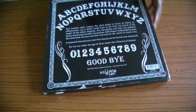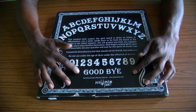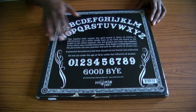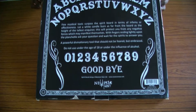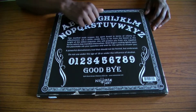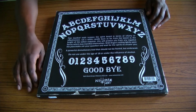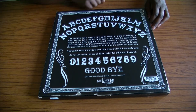On the back of the box we just have the alphabet, numbers, and the goodbye. And there's a little description about what the board is and how they are considered. The best part is underneath it says 'do not use under the age of 18 or under the influence of alcohol,' which I think is quite amusing.